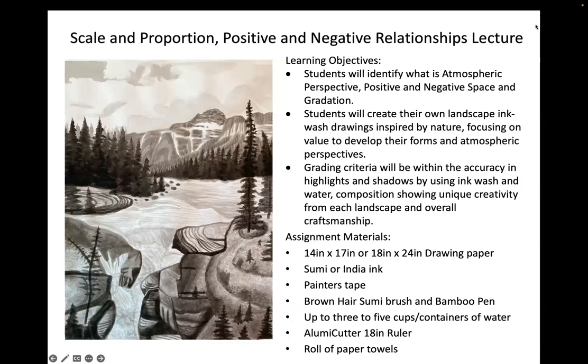Throughout the lecture, we'll start to see some artist local references, talk about what is a landscape, what is plein air, how do we make value, how do we make gradations — the use of light, but also the use of positive and negative space.